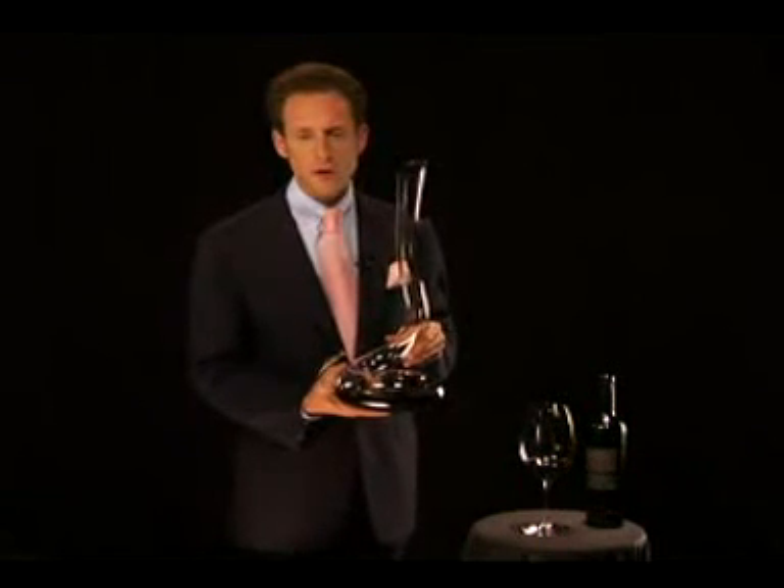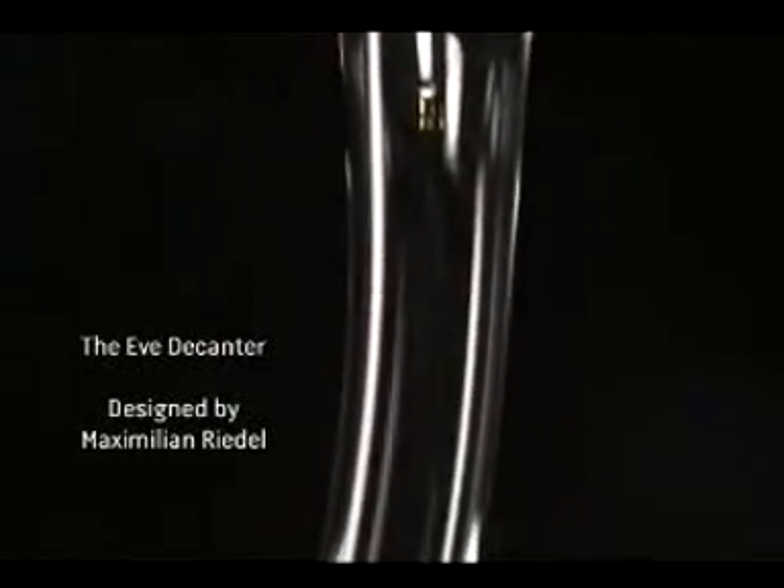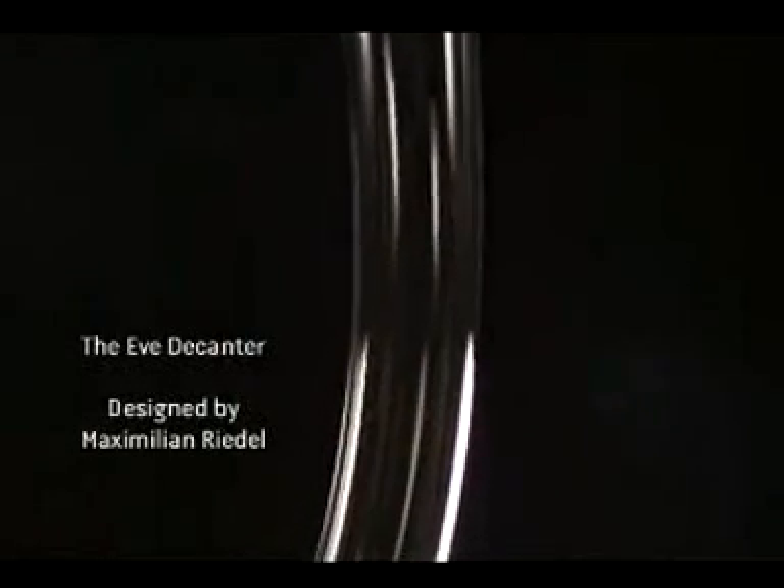Also, what I would recommend from time to time is to use Riedel's cleaning pallets, available on Riedel's web store. Cheers! I hope this decanter will decant your wine and show it at its best.